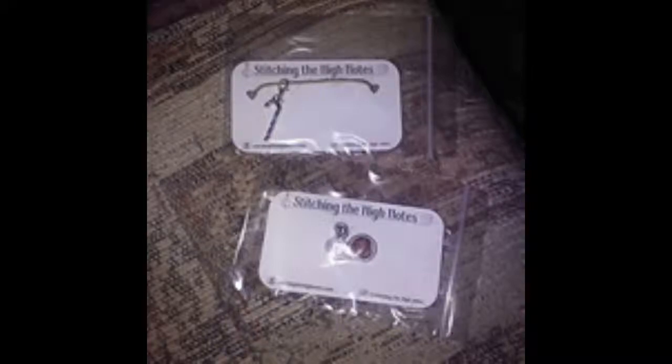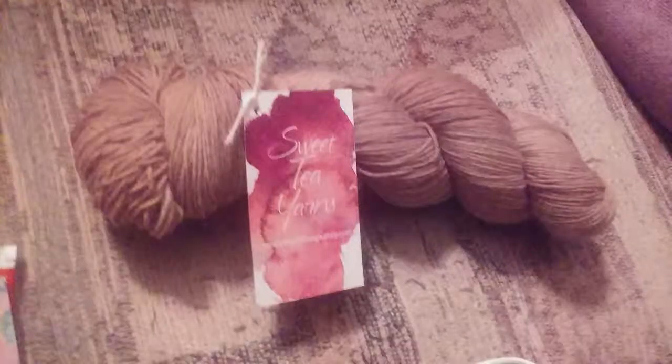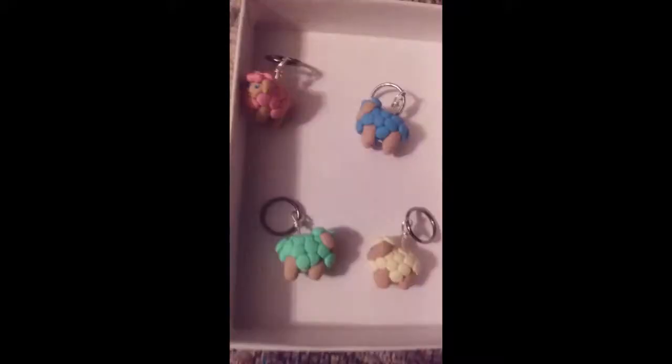From Joanna at Stitching High Notes, there's going to be an enamel pin and a candy cane progress keeper. From Molly Klein Designs, we'll be giving away a pink gingerbread town bag as well as a cardinal lapte yarn. From Wee Ones, we got two sets of stitch markers — cute unicorn stitch markers and the spring sheep stitch markers.